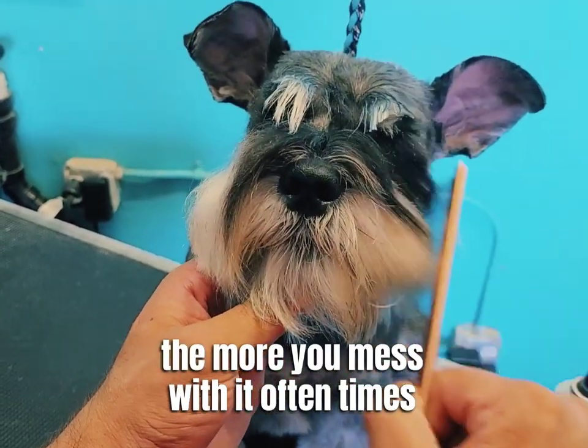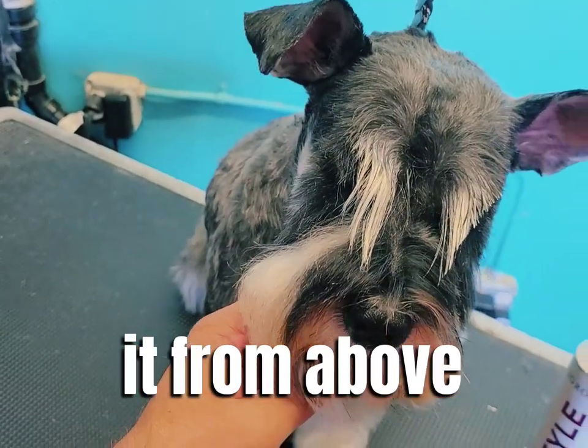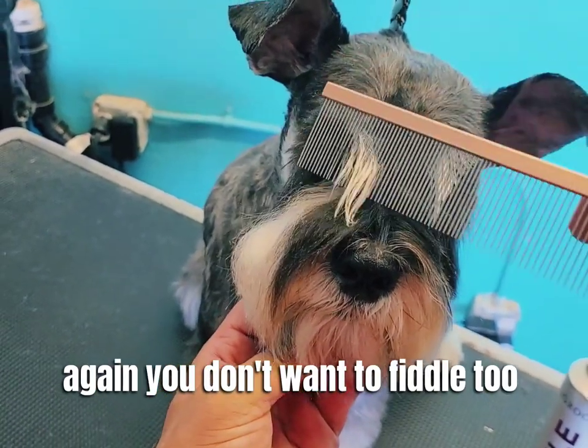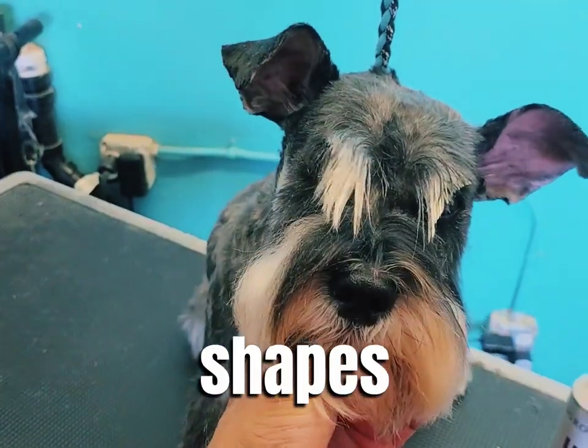The more you mess with it, oftentimes the worse you can make it. I look at it from above and just trim a little bit more. But again, you don't want to fiddle too much because then you can end up with tiny eyebrows or completely different shapes.